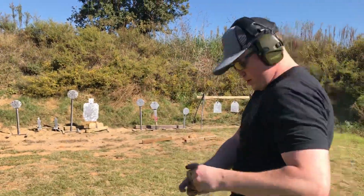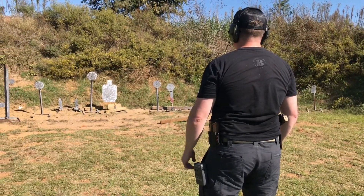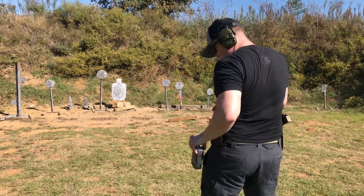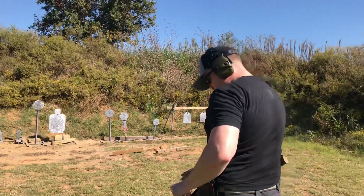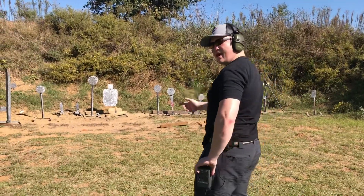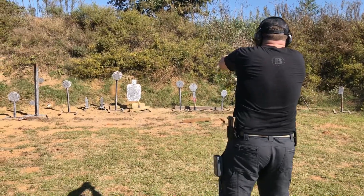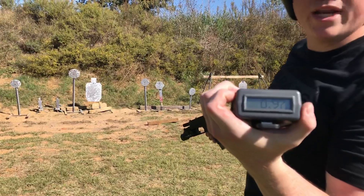1.06. 0.96. Third one guys, let's see how I do. And 0.97.